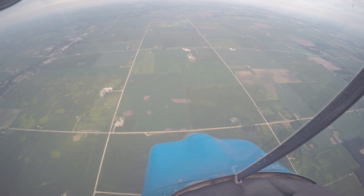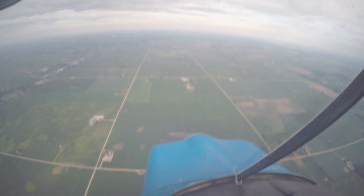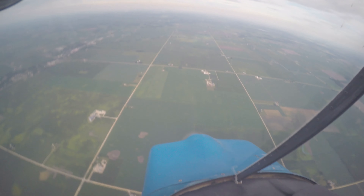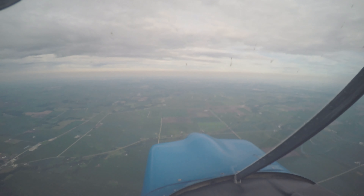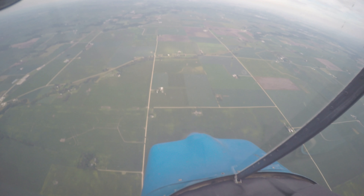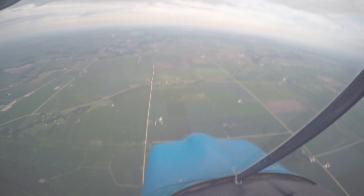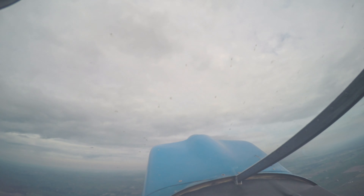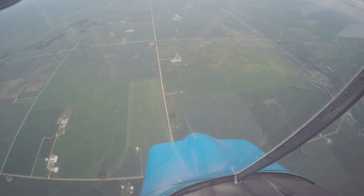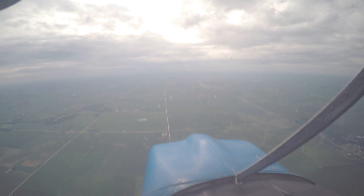Looking for 160? Yep. There's 160. Going full deflect, a little more back pressure. And then bringing that power out. Pitch it down. 160. There's 160. Introducing that power back in. All right, coming — letting it come around. Bringing that power out, nose down. Oh, that's awesome. That one was good. It felt good.